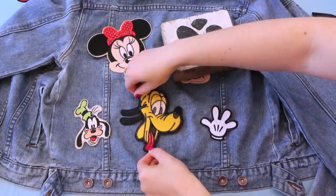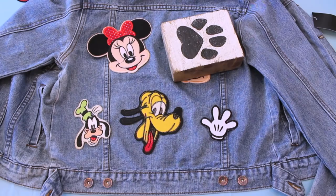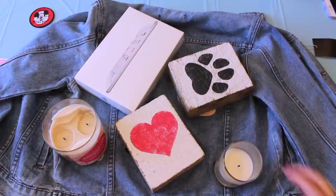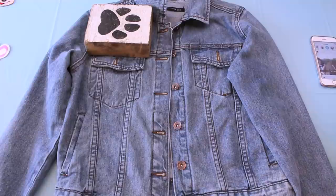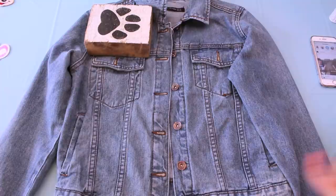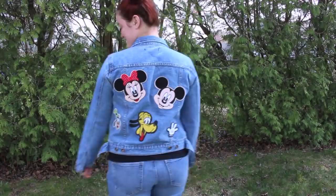If you plan on using just fabric glue, I would definitely suggest taking a heavier object and placing it on top of the patches after you glue them onto the jean jacket to ensure there are no air bubbles and that the patch dries flat. Once all of the patches have been sewed on, stitched on, or glued on, make sure they are all sturdy in place, then flip your jean jacket over and repeat the exact same process to the front.